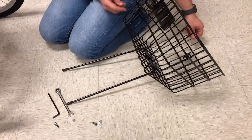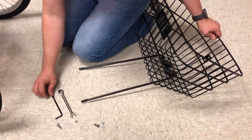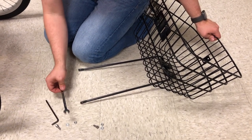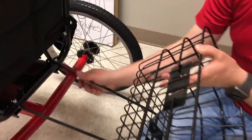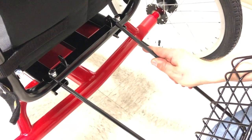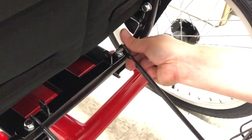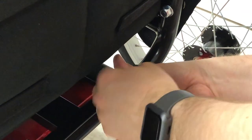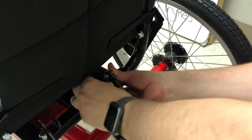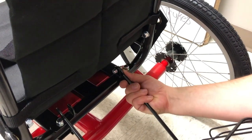Next, put the basket onto the bike itself. Use the two small silver bolts, two washers, and two nuts. Use the 5mm Allen wrench and the 10mm wrench for the bolt and nut. Take the basket and set it up so the support bar is on the outside. Put a bolt from the outside into the frame itself, put a washer on the inside and the nut, start it by finger, and then use the wrench and Allen wrench to tighten it.